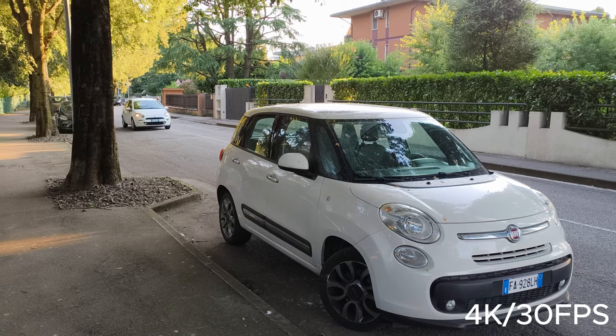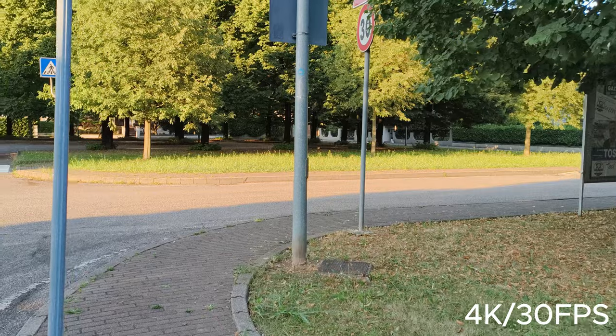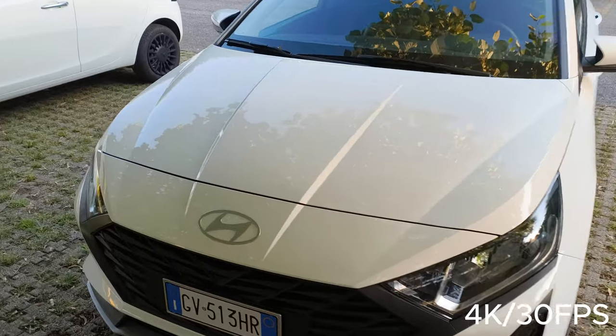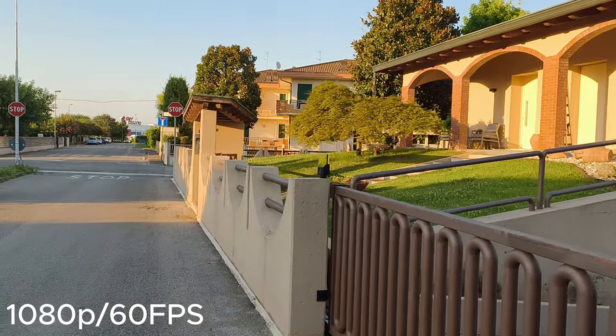Video quality is the same story — not too good and not too bad. The software processing is on point, and I appreciate that they included 4K 30fps recording, because smartphones in this price range usually don't offer that. It also does Full HD 60fps, which is very appreciated. Here's a sample of the front-facing camera — Full HD 60fps outside on a bright sunny day. Colors seem a little washed out, but the details are fine.